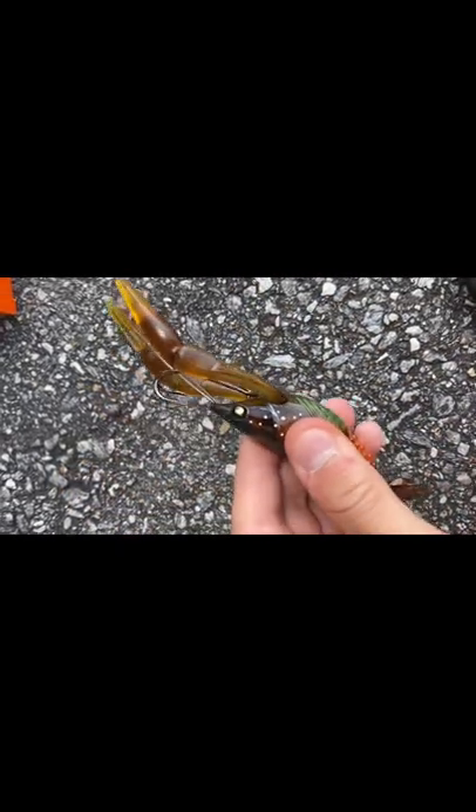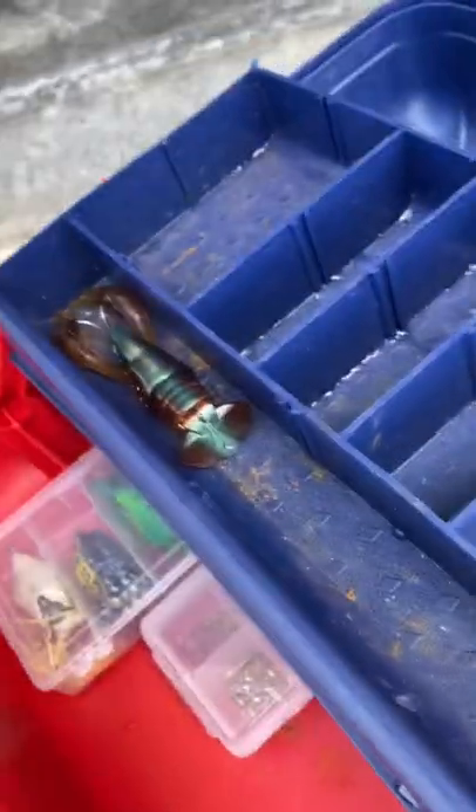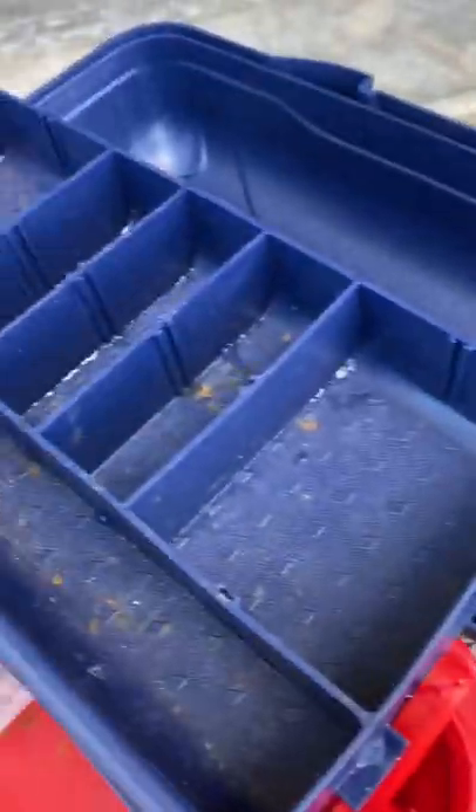Nice weedless hooks on that — a very nice lure. You're probably wondering about all the rust: I went saltwater fishing one day and the waves literally carried my box away and everything got rusty, so that's why I'm replacing everything.